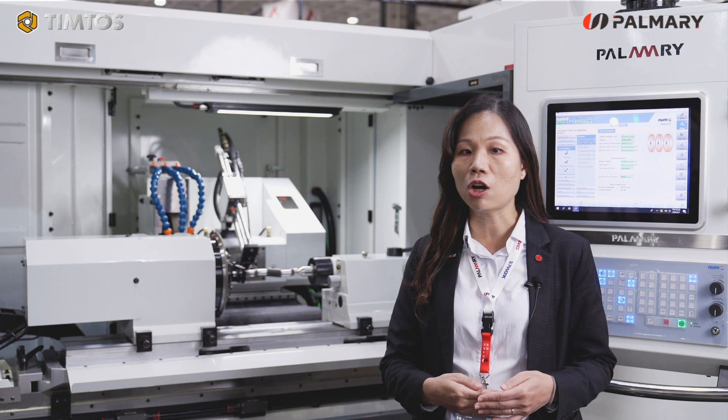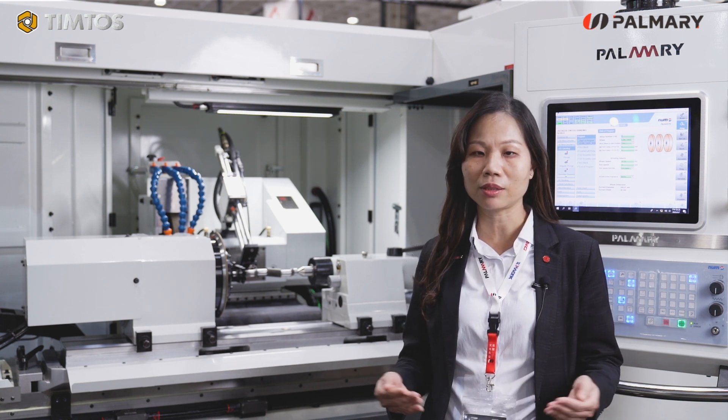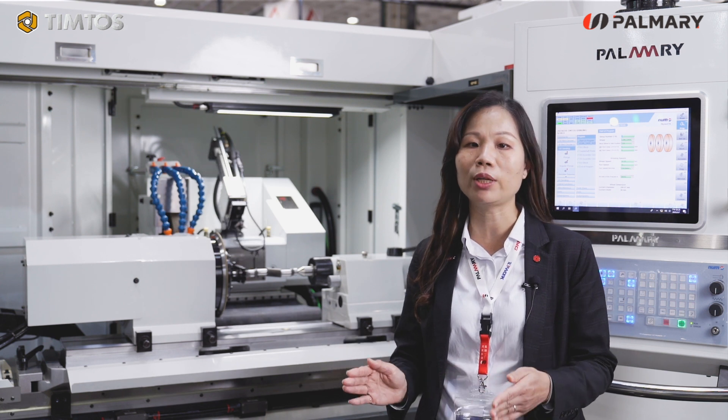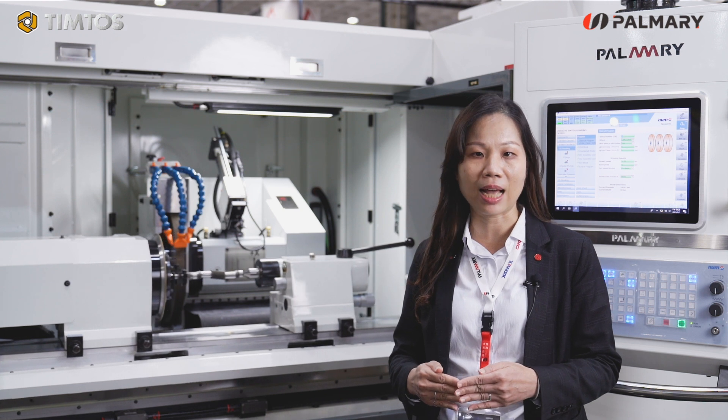The drive of the grinding wheel spindle is a built-in motor, which will be better for speed control. The workpiece spindle has a speed motor and angle encoder, so high speed and angle positioning are provided.